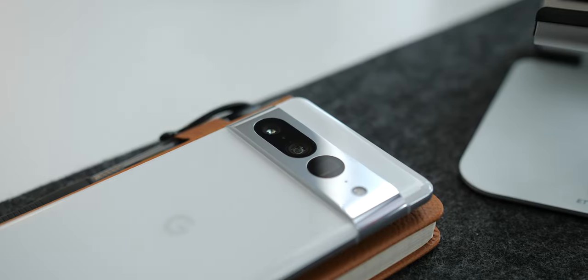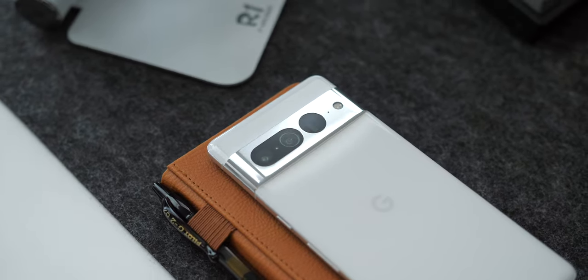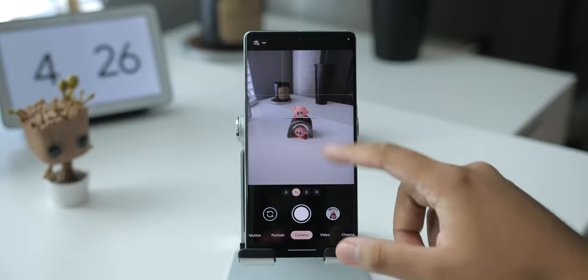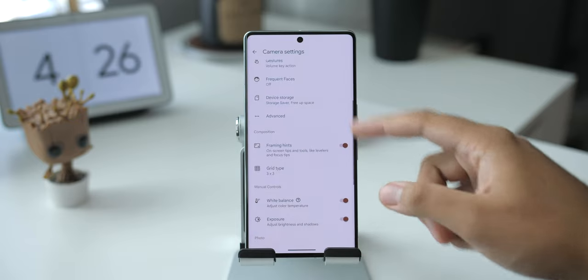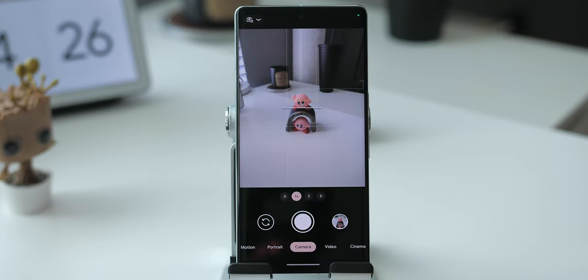Now this last tip is actually a number of small ones wrapped up in one, most of which count for not just the Pixel 7 Pro but for other Pixel models as well — rapid fire style. First up: add grid lines. These are here to help you compose your frame. If you care about the positioning of certain elements, you're going to want to use these because they give you a better idea of how to line up and arrange your photos before taking them.